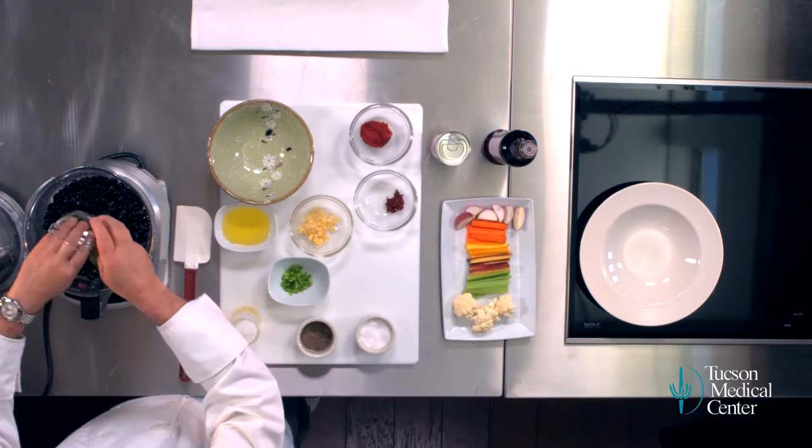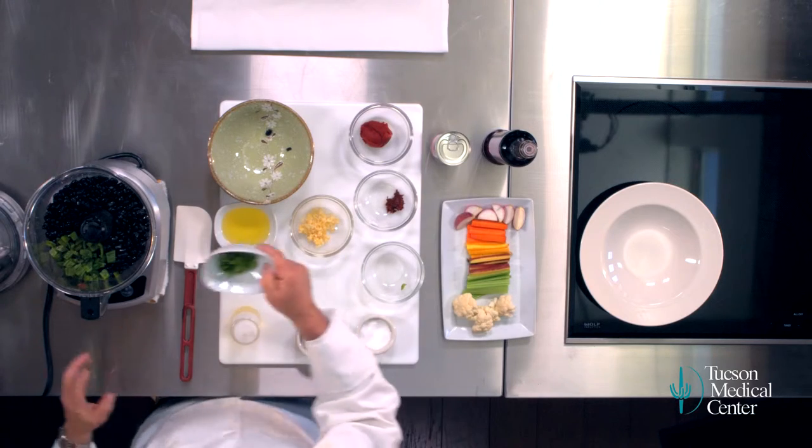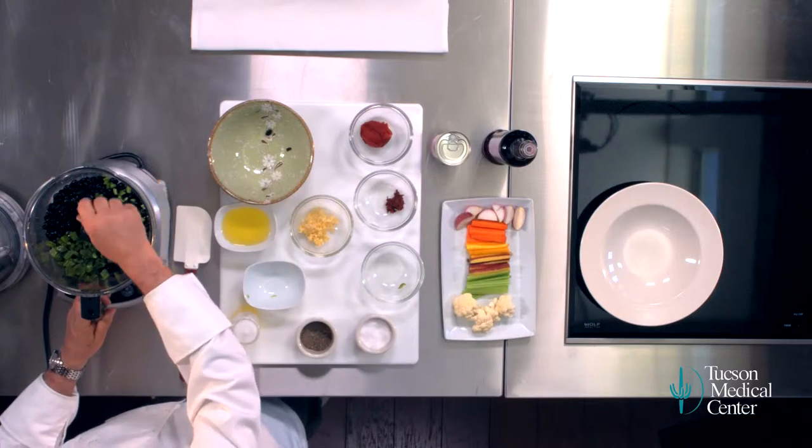Some roasted poblano chiles. I want some spice in this — not a lot of spice, but a little spice. So we've got some — excuse me — these were the jalapeños. We've got the jalapeños in here.